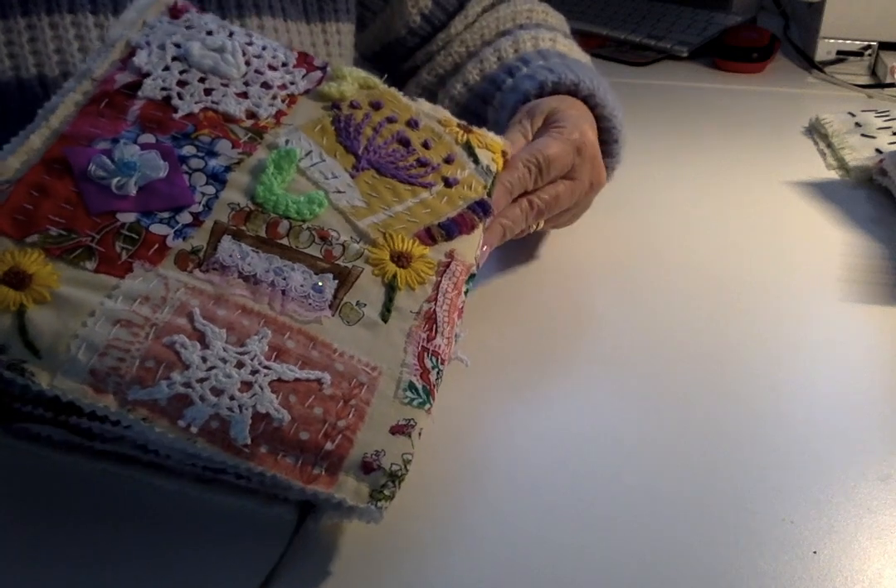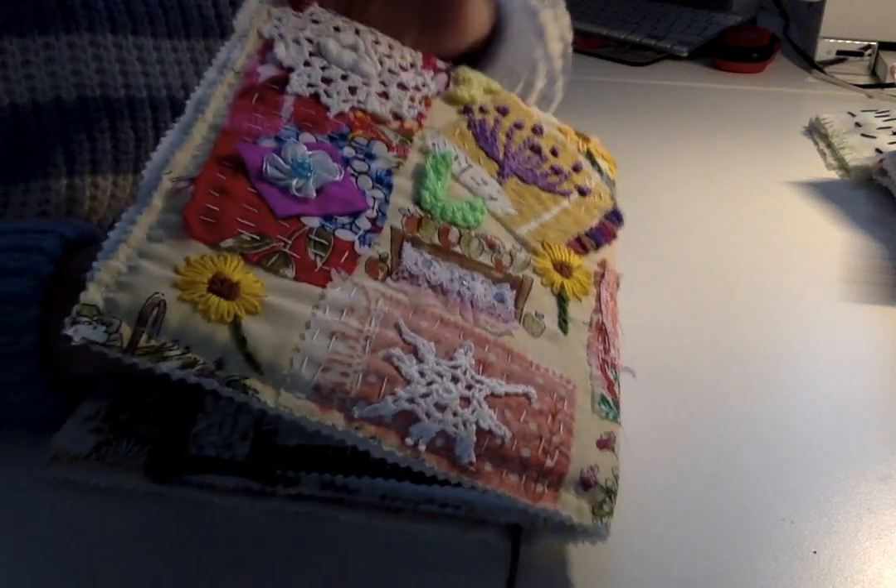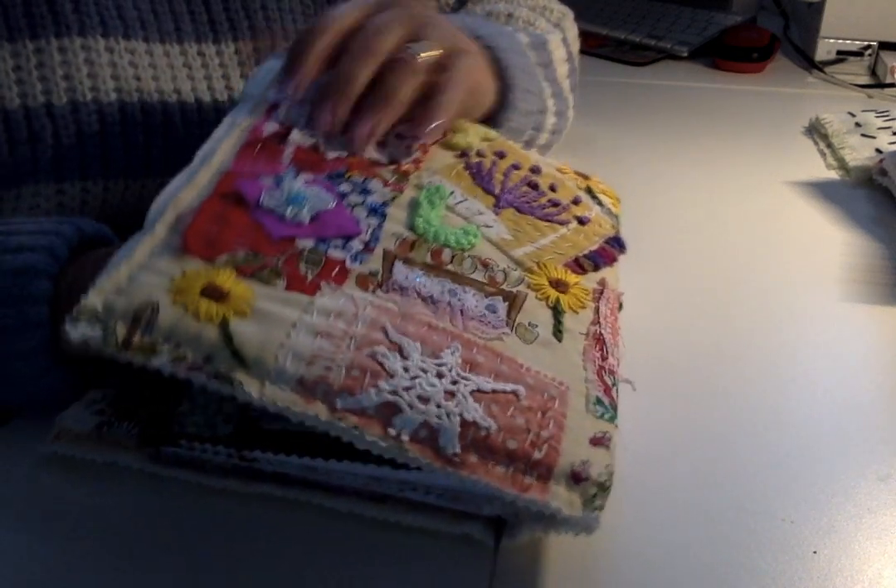When I was making the cover, I put card in the main parts but left the edging so that you can get books in there.